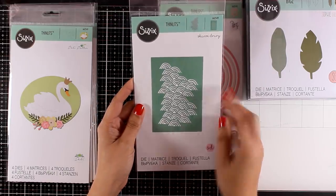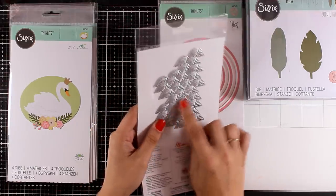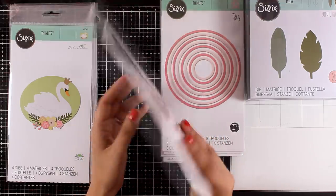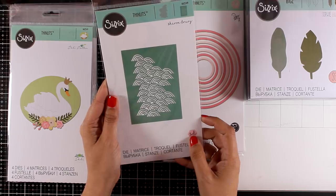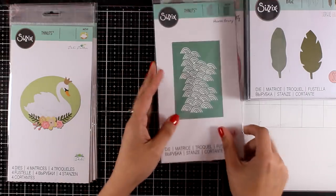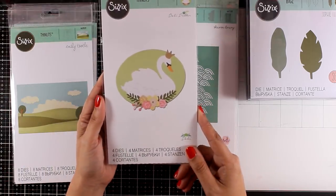This is the Waves die — this is not going to cut out a rectangle around the design, only the design itself, and you can see how it looks at the back. A great idea is to use this die on your art journals or backgrounds for summer-themed cards. You can also cut it out from acetate and use it as a stencil to apply any types of pastes on top — great die for mixed media.